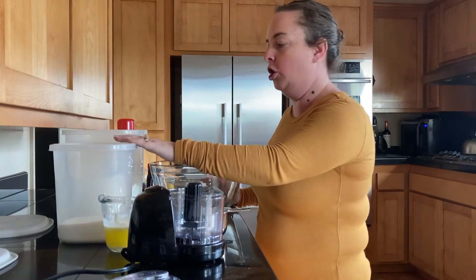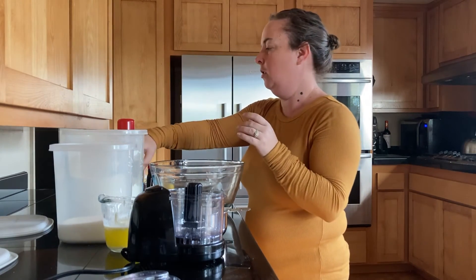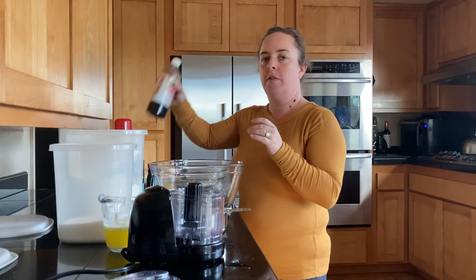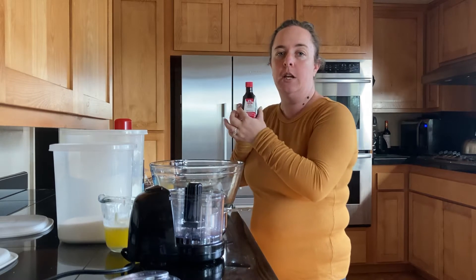You'll need sugar, flour, salt, some cooking spread, and vanilla extract. Almond extract is an optional ingredient — it is a really lovely addition to the recipe.